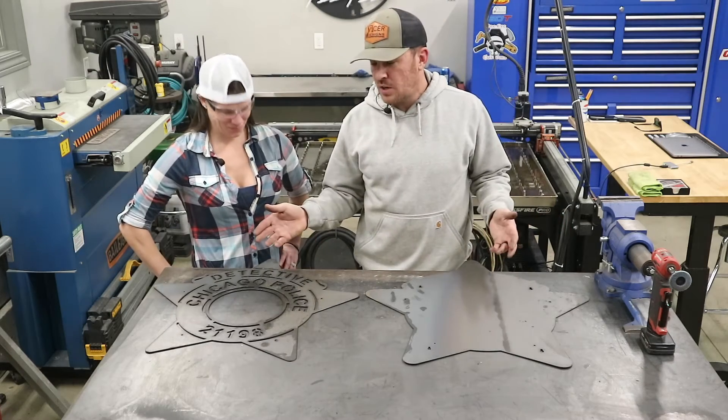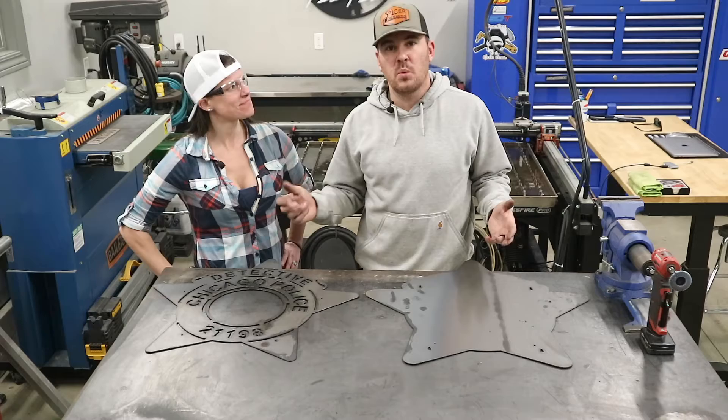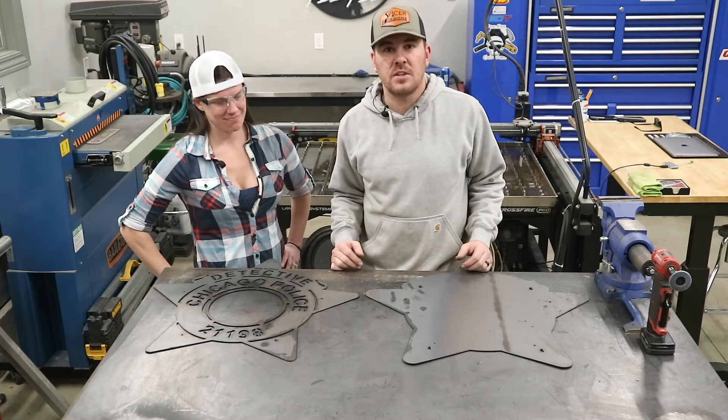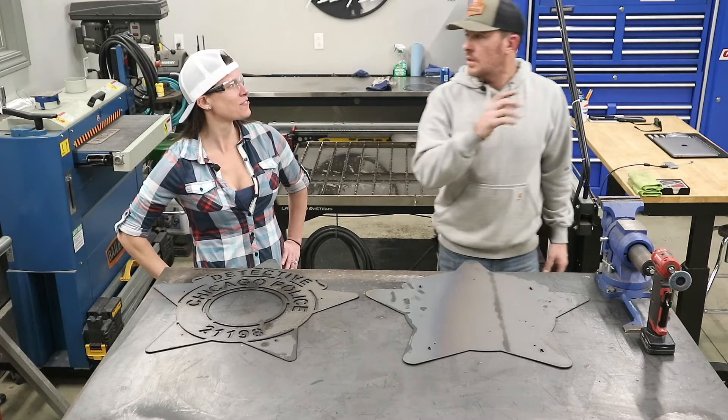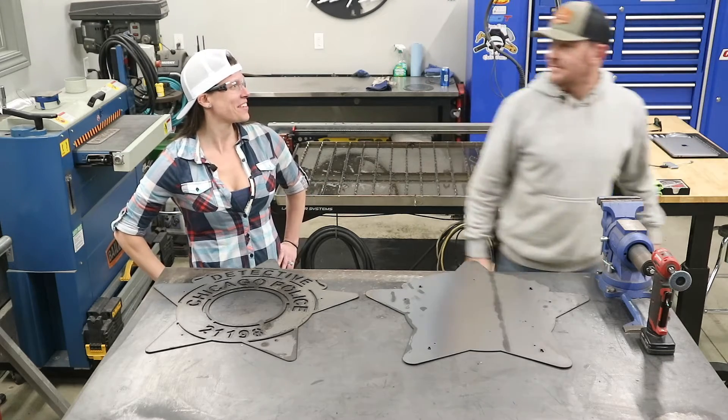Once she gets done cleaning up all this dross, we'll test her skills on the welder and see if she can get all this stuff fabricated and finished up. I'll be making some business calls — I'll be inside. See you later.